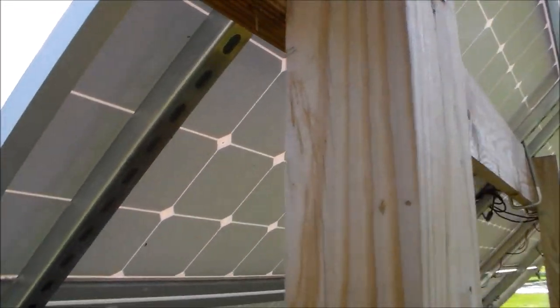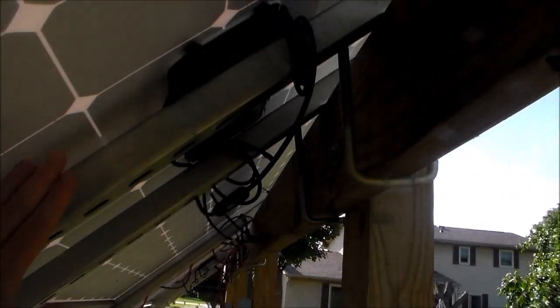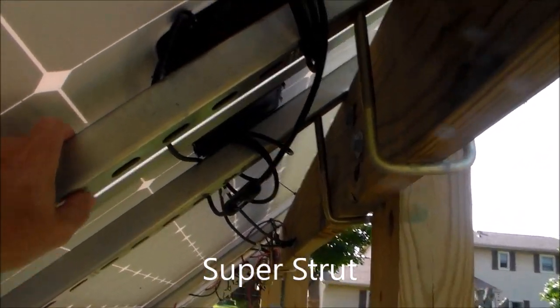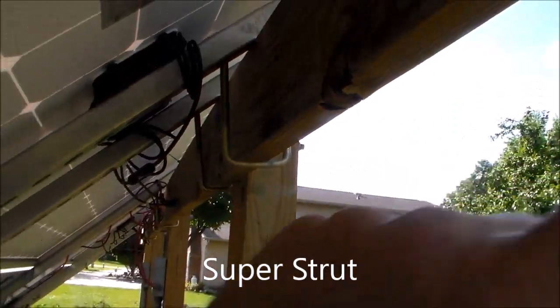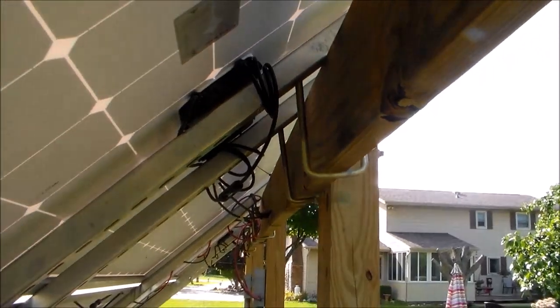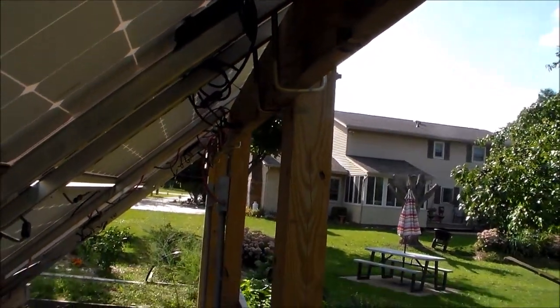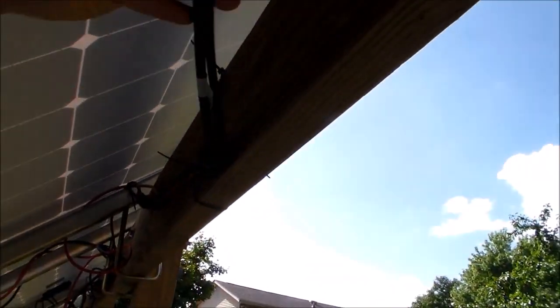So if I were to do this again, instead of running a wooden stringer across the top here, I think I would just get some more of these heavy-duty trusses — I forget what they're called — and mount those straight across between my legs instead. I could still use the U-bolt system as a way of mounting the panels, but just have a couple of metal studs going across there instead. I think that would take care of the boring bees.